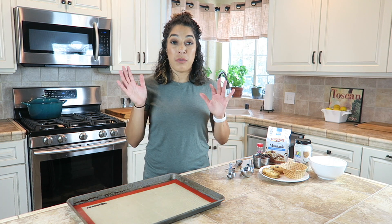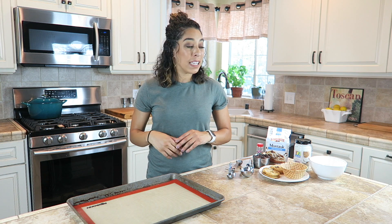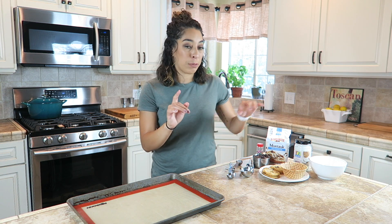I'm going to make the magic shell topping from scratch. You can buy it if you want, but it's more fun to make it from scratch, and it's a little bit of a healthier option.